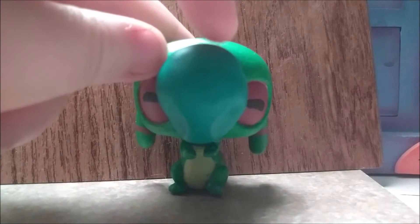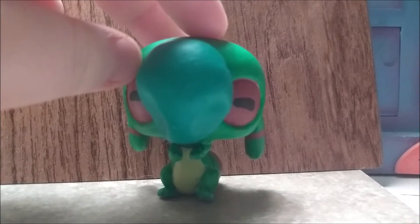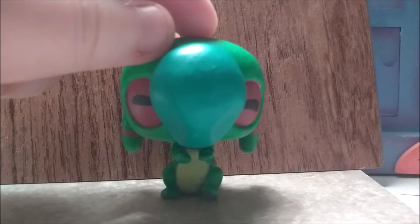At first, I thought I wasn't going to be able to mix the right colors for his nose, but luckily, I think I did. And in case you're wondering — no, he cannot stand on his own. It is the price to pay for having such a giant nose.